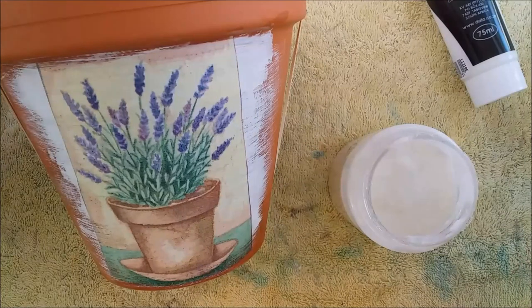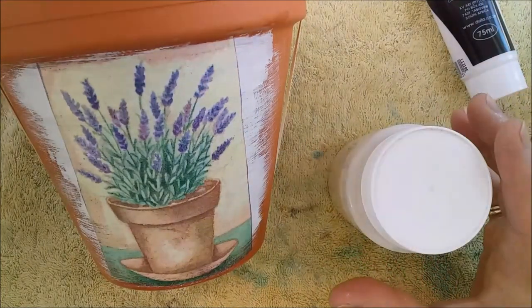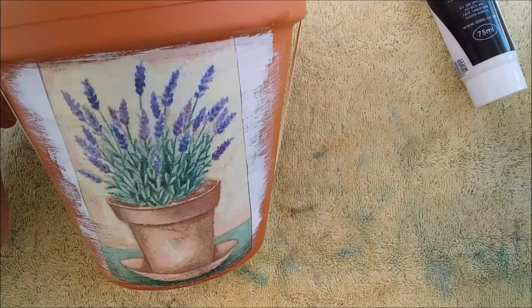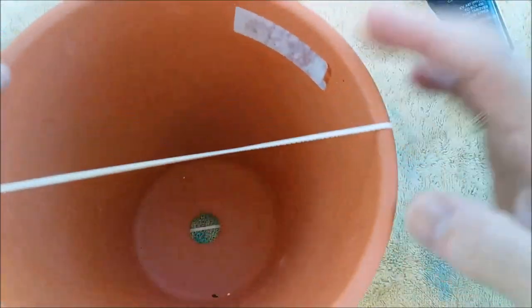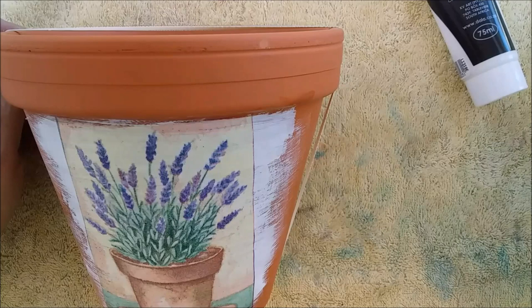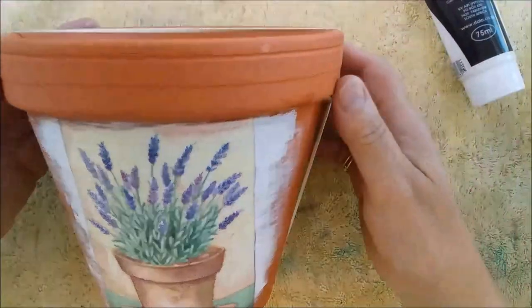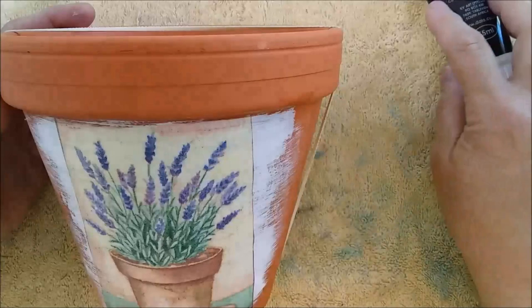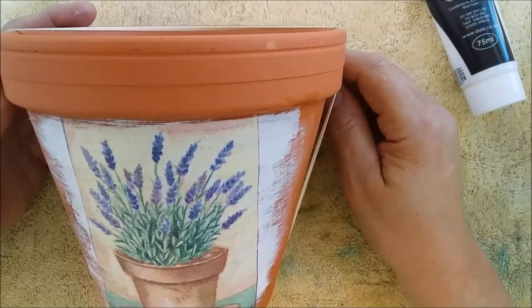Once it's dried, if you intend to put a plant inside, put a varnish on the inside and outside of your pot so the design is protected — otherwise when you start watering, it will push the design off. What I would prefer to do is take a plastic flower pot, put it on the inside, and just leave this as is. This is what you have when you do serviette decoupage — a really easy craft. Wonderful for making gifts: pot up some flowers for a friend's birthday, for your own garden, or even use it for entertaining to hold knives and forks for a picnic.